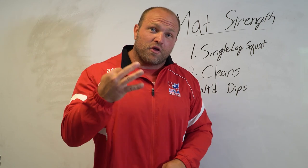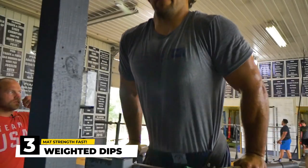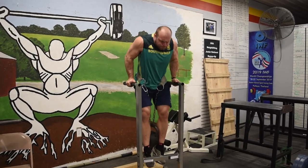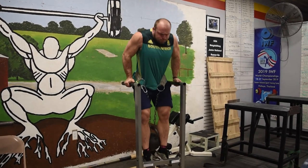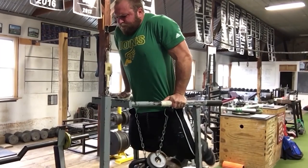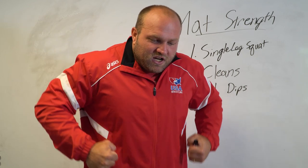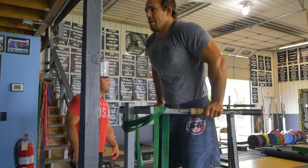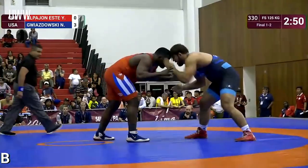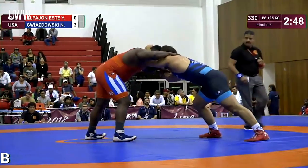Diving into upper body work now. The third exercise I love to utilize to increase mat strength is weighted dips. This is something I want to see most wrestlers do in our gym. We're going to put 50 to 150 pounds around our waist — we've even had 315 pounds hooked around a belt and hit that for a dip. The reason this transfers so well is because of the stretch you're going to get in your pecs and your triceps, which are key muscles for pummeling. We can push, we can control people — the stronger our pecs are, the more we can apply that force.